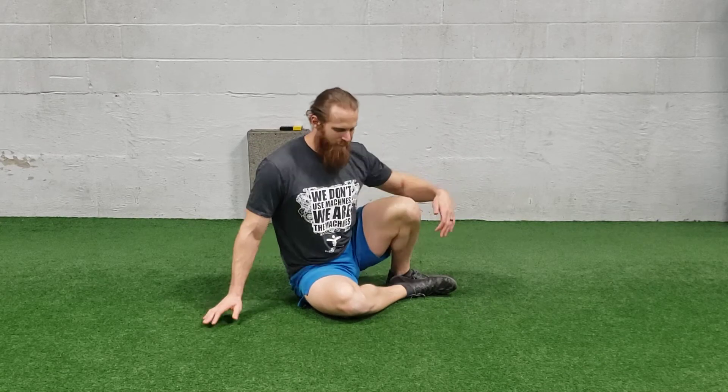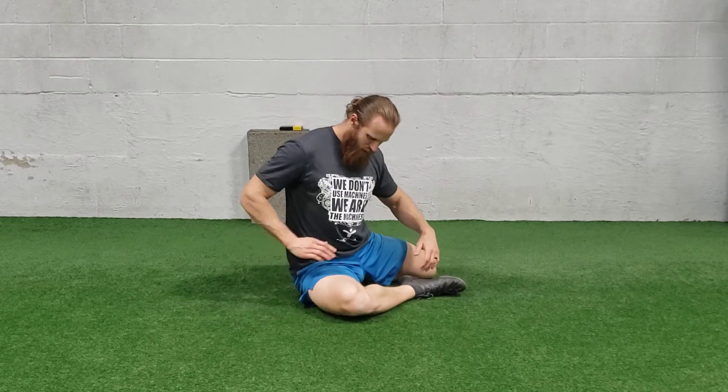Alright, for a 90-90 hip stretch you're going to be sitting on the ground. You're going to have one leg out in the front, your hips about 90 degrees, your knees about 90 degrees, your ankles 90 degrees, and same thing with the back leg.